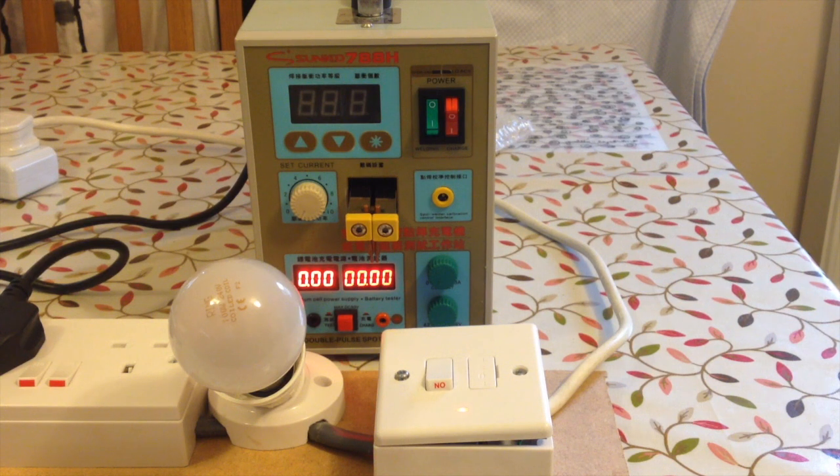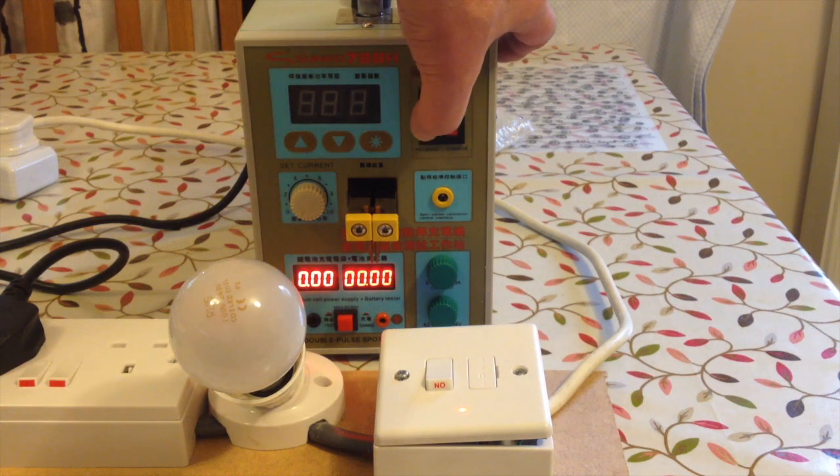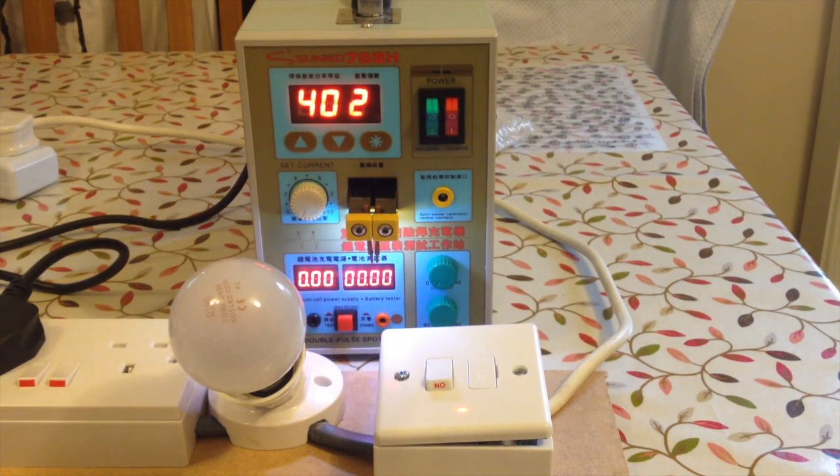Okay, so we're on household power supply into a standard 13 amp UK plug socket. Watch for the lights going out. It turned on. The light bulb's a little bit warm. That's it — it's powered on, it's in a house.